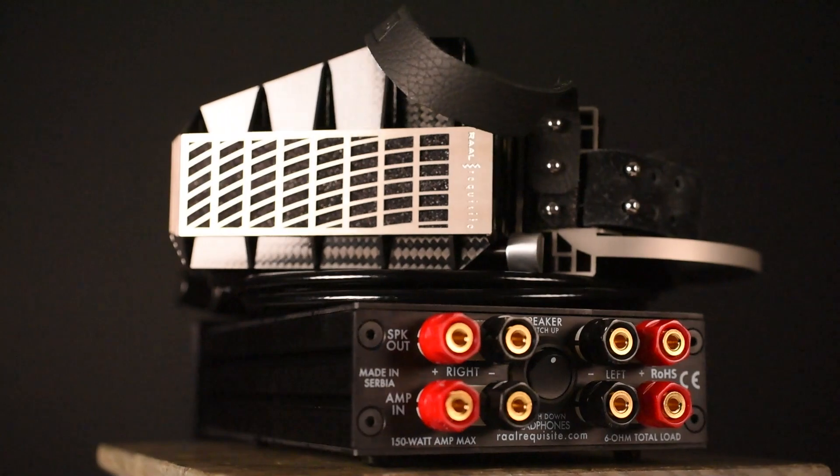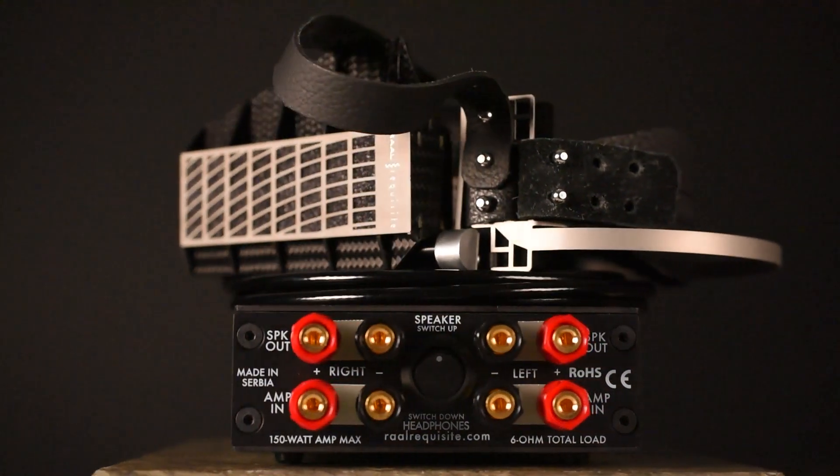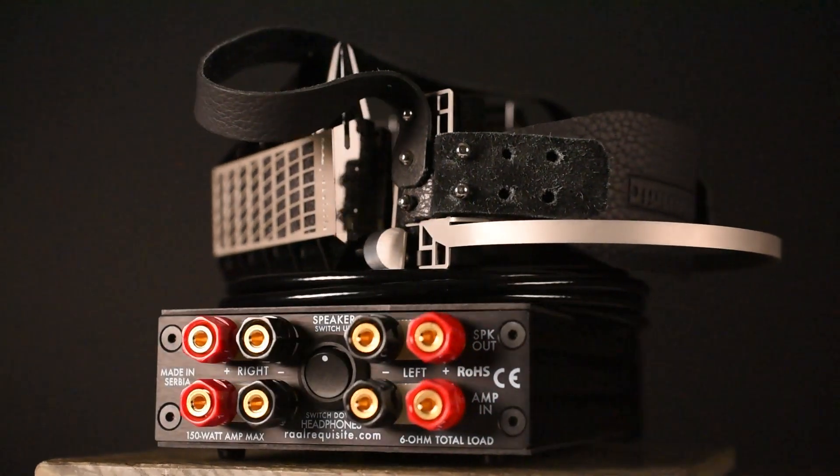So if you think you've heard it all, I am here to tell you that unless you've tried the Rall SR-1A, you ain't heard nothing yet. To learn more about the SR-1A, be sure to check out our review, which we'll link to below. If you have any questions, please leave us a comment. And if you want more audiophile reviews, please subscribe and be sure to click the like button. As always, thanks for watching.